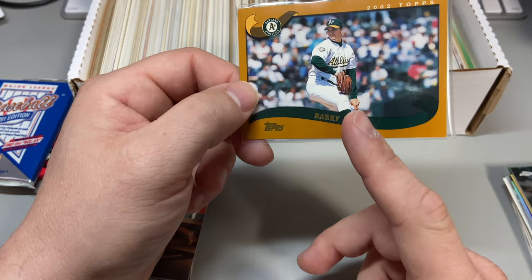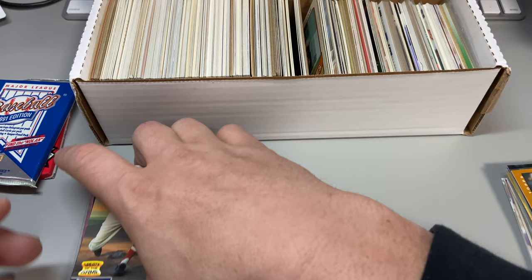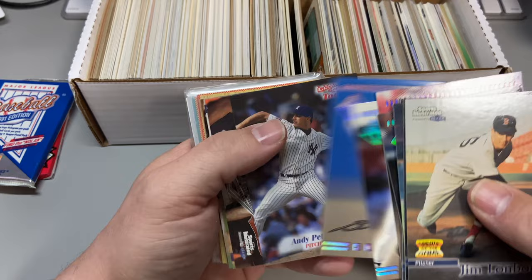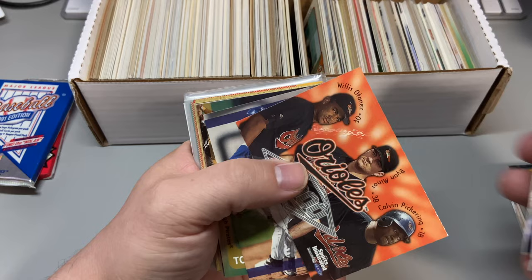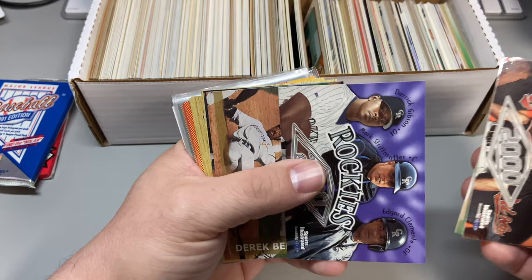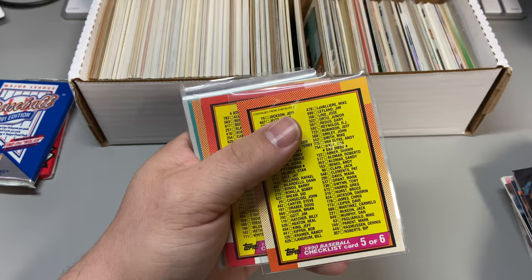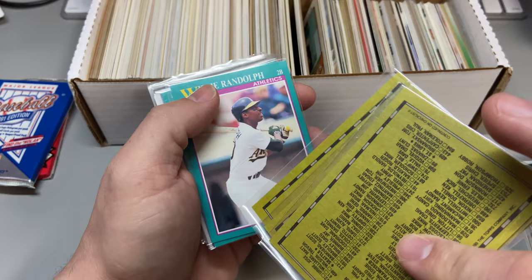It's funny — I didn't know that the update series, the first 100 cards if I'm not mistaken, were short printed. Pretty interesting. I'm going to go through some of my old cards to see if I still have them. Just rifling through these — Private Stock, Andy Pettitte — pretty interesting stuff. I don't remember them being short printed back in the day. I also bought a boatload of it.